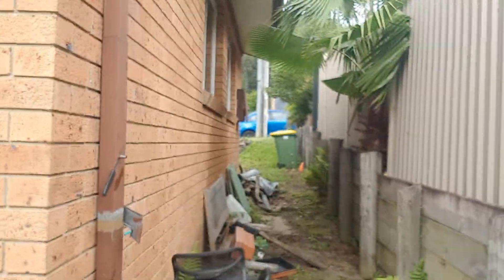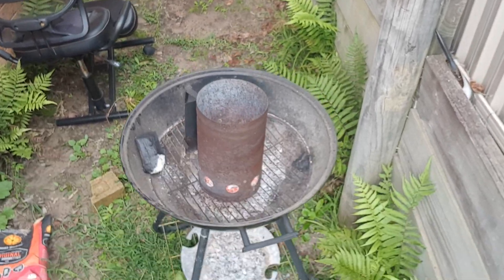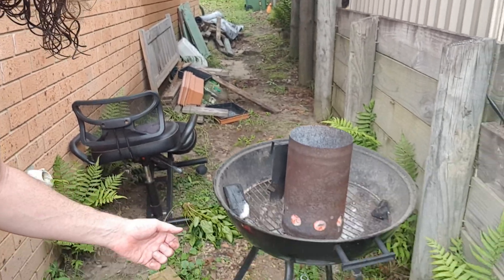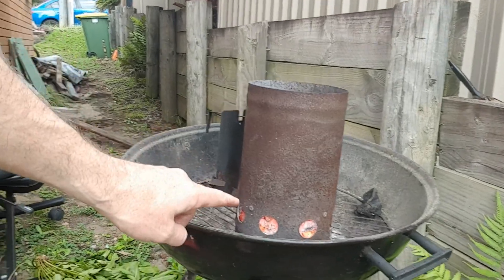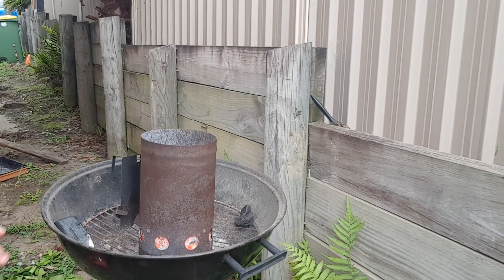Let me show you my forge - it's a barbecue charcoal starter. You fill it up with coals, then use an air compressor to pump air up through the bottom, which gets the coals hot enough for heat treating. Without the forced air the coals don't burn hot enough. I've got an idea to cut one of these holes into a square so I can stick the knife straight in where the heat action is - that way I wouldn't waste as many coals either.